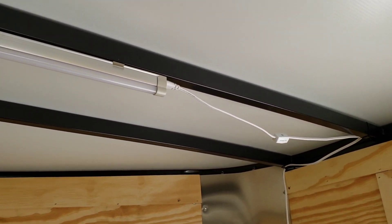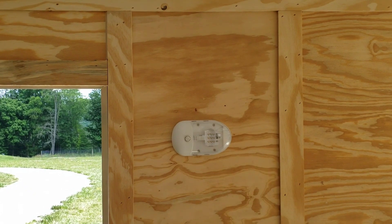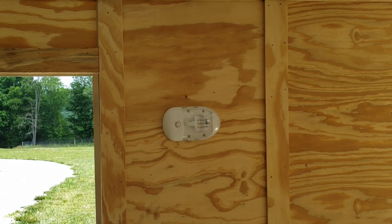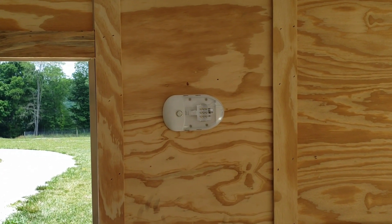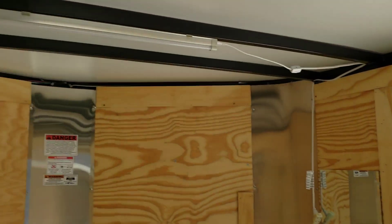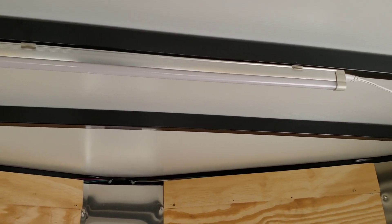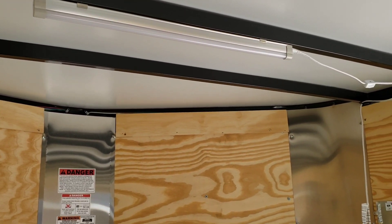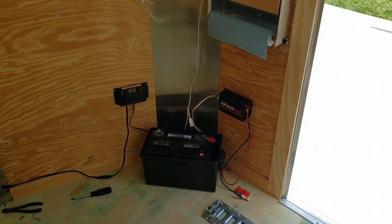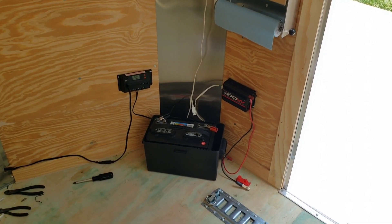I also wired up this LED overhead light and it is really bright. It goes over to a switch. The reason I did this is because the light that comes pre-installed in the trailer only works if the truck is connected and the ignition is on, so basically you'd have to run the engine. I installed this overhead LED light instead — I tested it out last night after dark and it lights the trailer up really well, running over to the battery inverter.